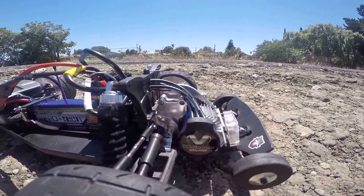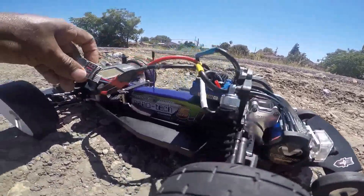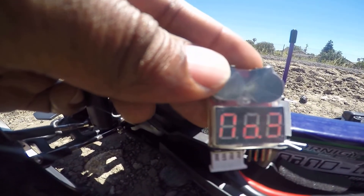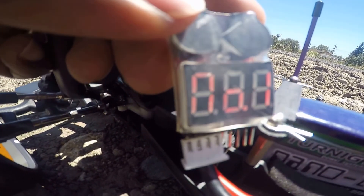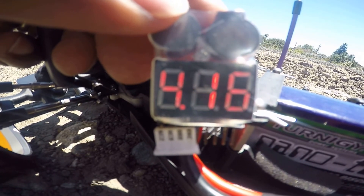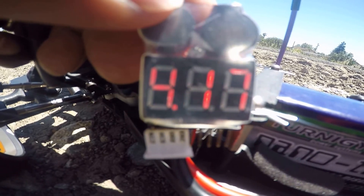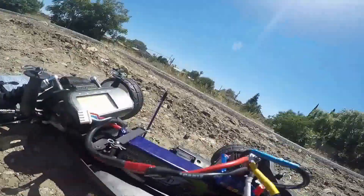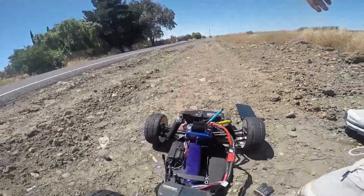So make this real quick. This is the 3500 Velenium Traxxas motor. It's my cell setup — 12.5, one, two, three — and that's it on my cell count. That's for my Nanotech battery, and that's going to be the VXL stock motor and the stock ESC.